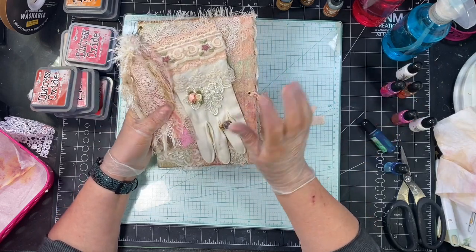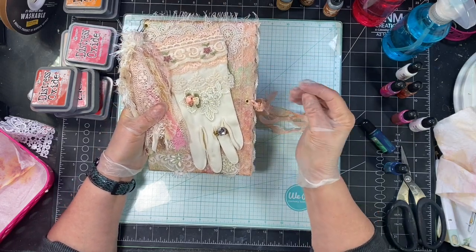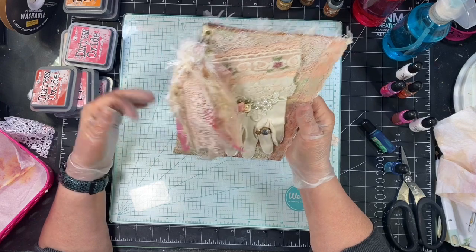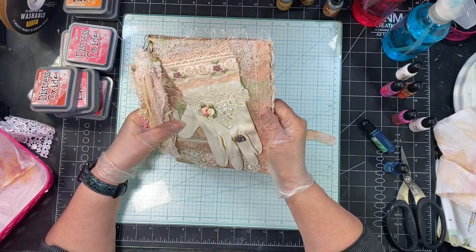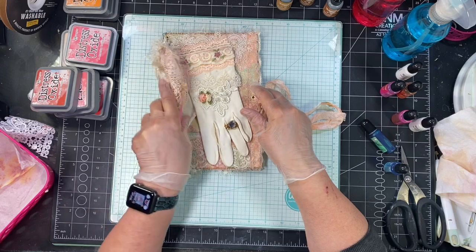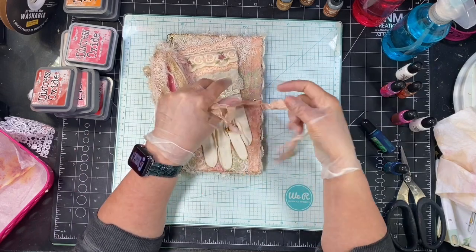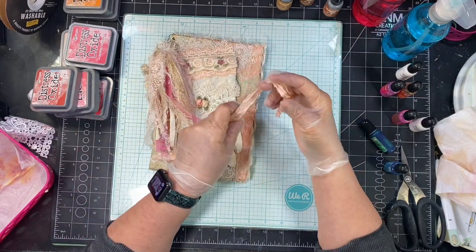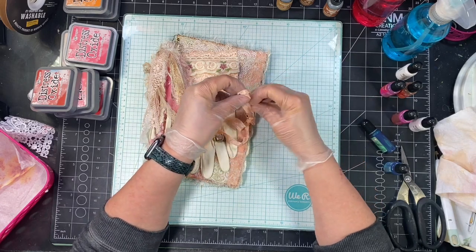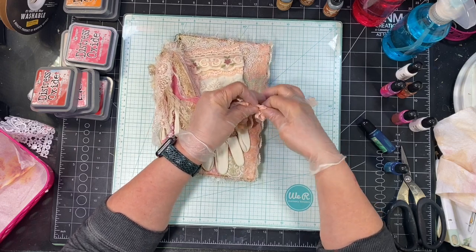I have this out because I am trying to finish up these journals, and part of doing a journal is you have to make the ephemera to go in it. As I was doing that, I realized I did not have a lot of ribbon and lace and things to do what I wanted to do, so I was going to dye some. I thought maybe I'd bring you guys along with me. I'm going to use some of my distress oxide.